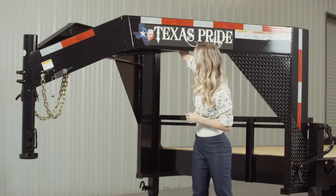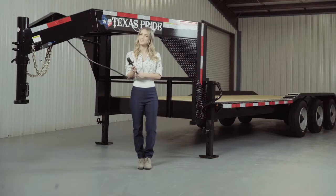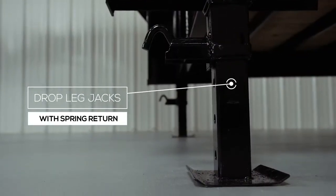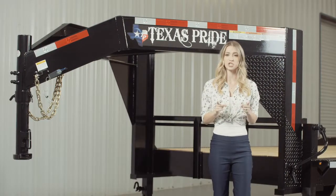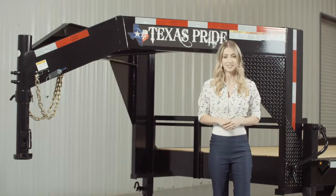This trailer also comes standard with a 7 way electrical plug and all of the wiring on the trailer is modular and sealed to ensure years of trouble-free use. At the back of the neck there are dual 12,000 pound heavy duty drop leg jacks with spring return. Almost all Texas Pride gooseneck trailers feature dual jacks for more stability and lifting power to make it easier for connecting and disconnecting your trailer from your vehicle.